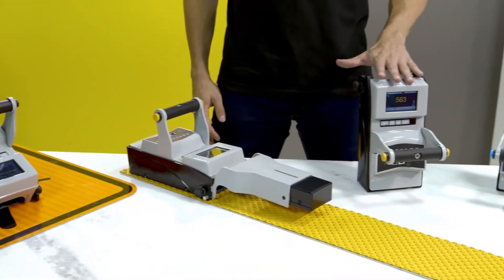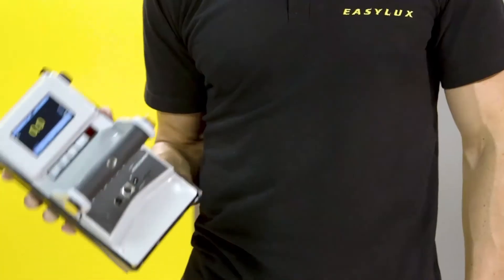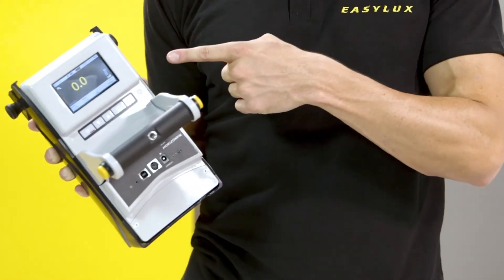All these are advantages of the new Mini retro-reflectometer. Now you don't have to be strong to operate a retro-reflectometer, because the Mini family is lighter and the only one that is truly portable.